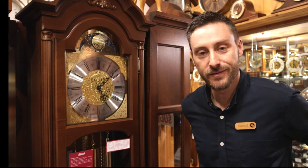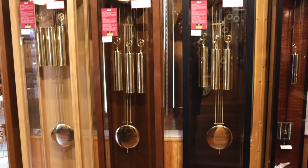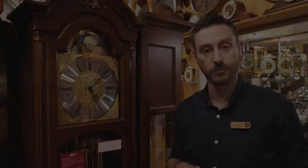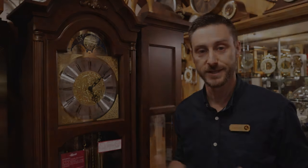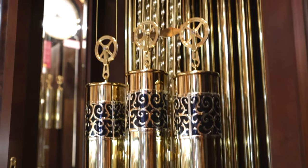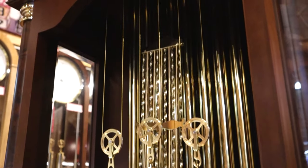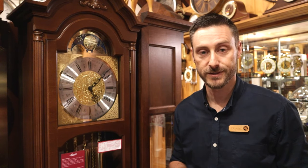Interestingly, grandfather clocks were originally known as long case clocks. They stand on the floor, but the popular term grandfather clock actually came from a famous song, My Grandfather's Clock, which was inspired by the tale of a grandfather clock that stood in a hotel lobby that actually stopped after the death of its owner. So now most commonly we call them grandfather clocks.